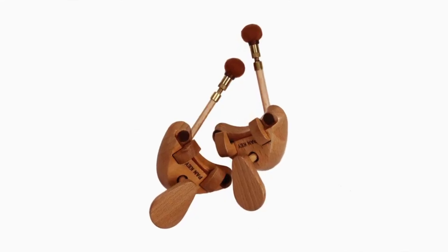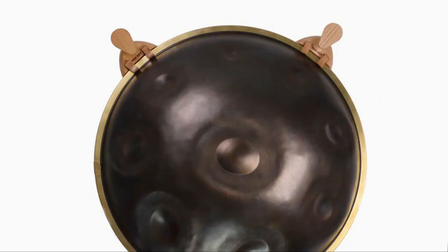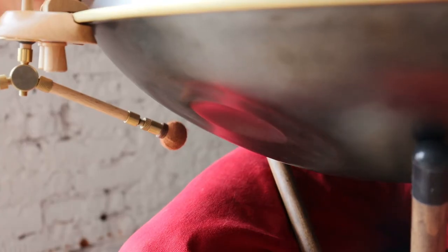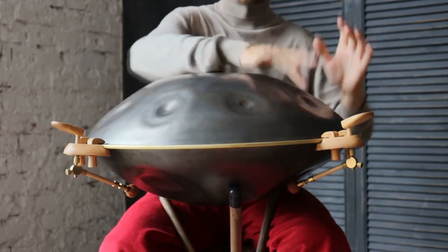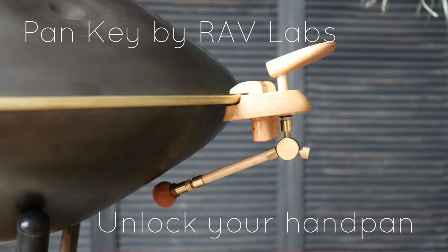A PanKey kit includes 2 PanKeys and a carrying bag. You can attach as many keys on your instrument as you need in accordance with the quantity of the bottom notes on your handpan. Due to a wide range of settings you can set the keys in any position around the rim to make your playing experience even more enjoyable. RavLabs PanKey — unlock your handpan.